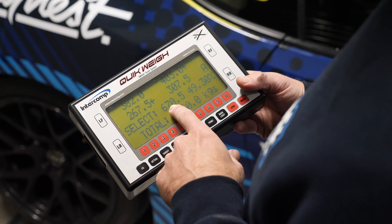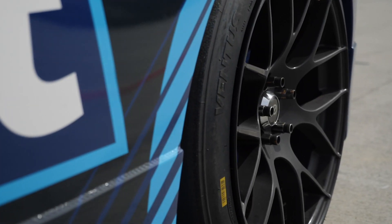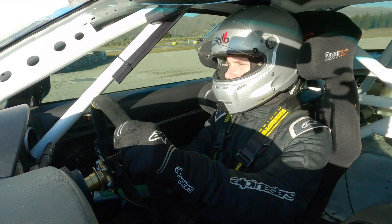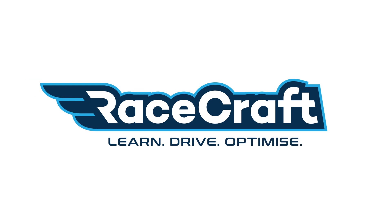One of the key skills that forms part of this course and is critical to corner weighting your car is analysing the performance of the car on the racetrack and knowing what it's doing wrong. In this module we're going to dive into some of those aspects. We've brought our Racecraft Toyota 86 here to Highlands Motorsport Park and we're going to look at the different ways we can analyse the performance.